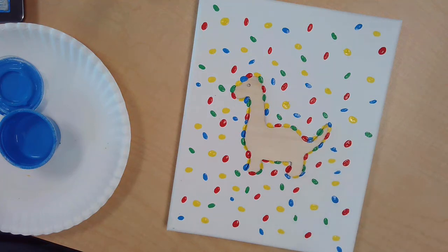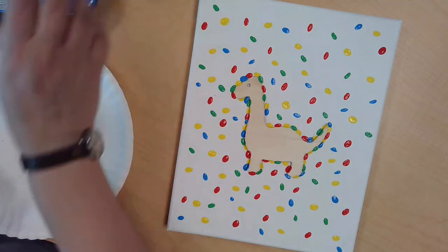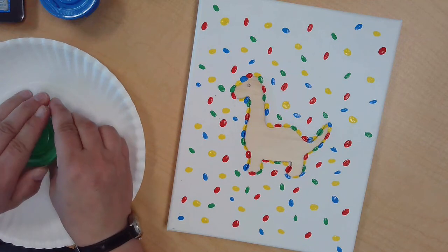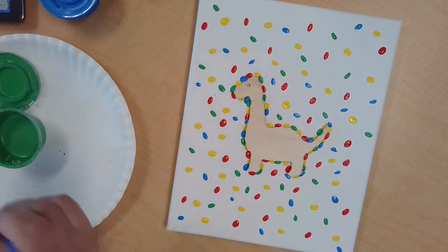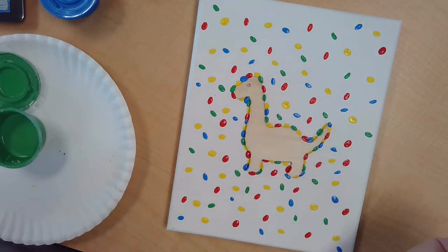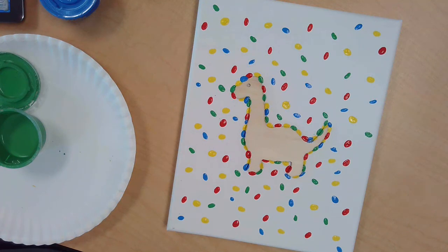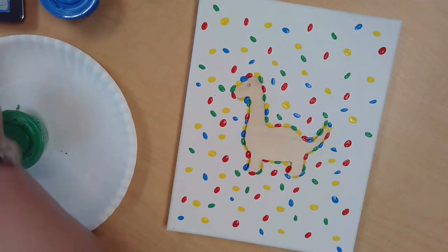A little bit more — I think that looks pretty good, aside from that one empty spot. So I'm going to seal up my blue and clean my brush one more time. I'm going to put a little dab of green in that one spot I left blank. Make sure my brush is clean before I change colors — fill that in. Perfect. Now I'm going to let that dry, set that aside, and make sure I clean up all my supplies while that's drying, because we'll need our brush for future crafts.